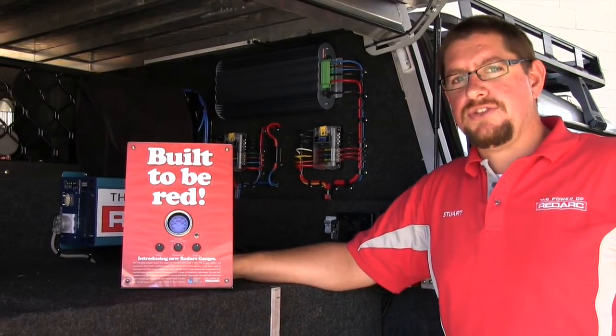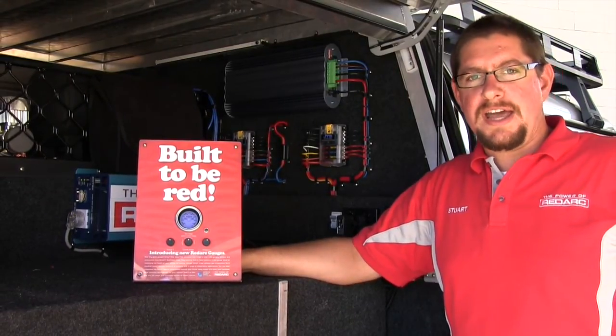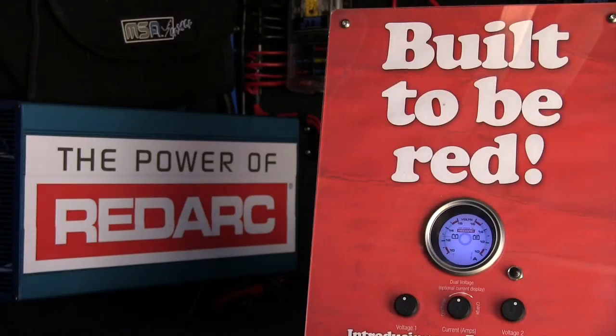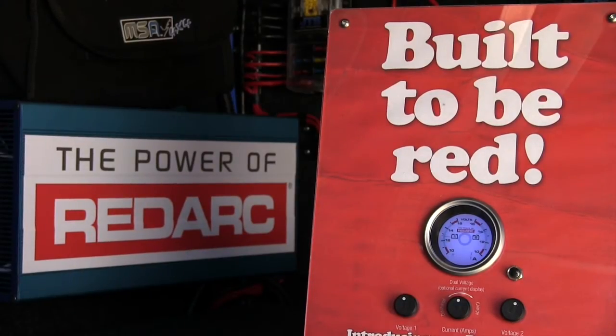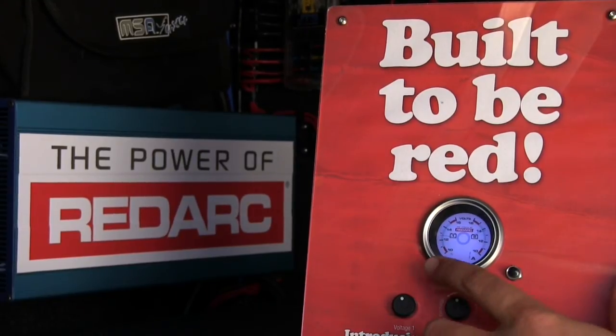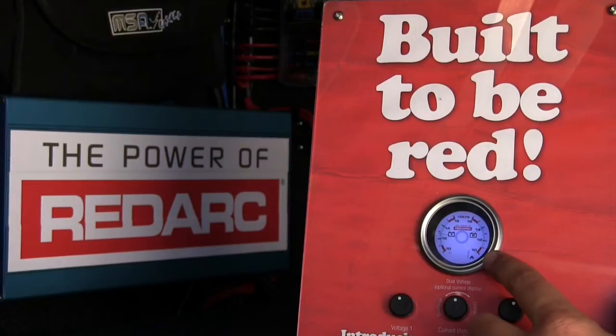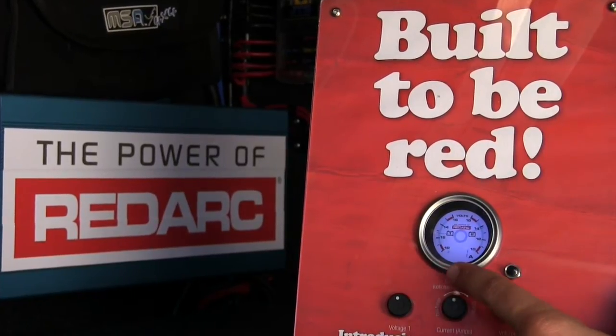In Jamie's Defender he's running the volt-volt-amp gauge, so he can read two battery voltages and current. The Redarc gauges can do dual or triple functions — just like this volt-volt-amp gauge, which can measure voltage on one sweep, a second voltage on the other sweep, plus a current.